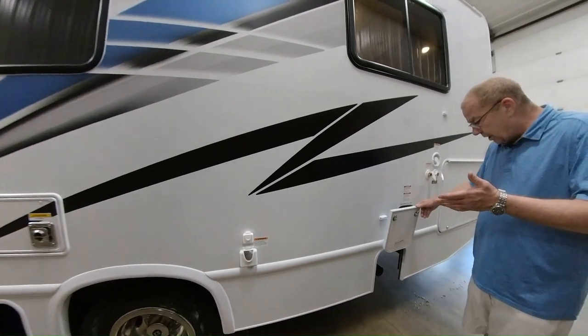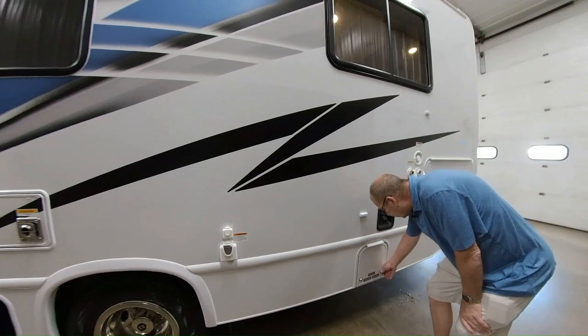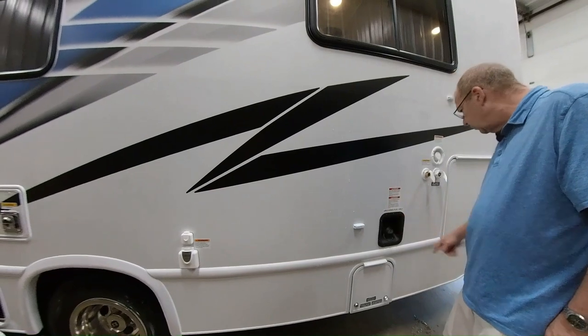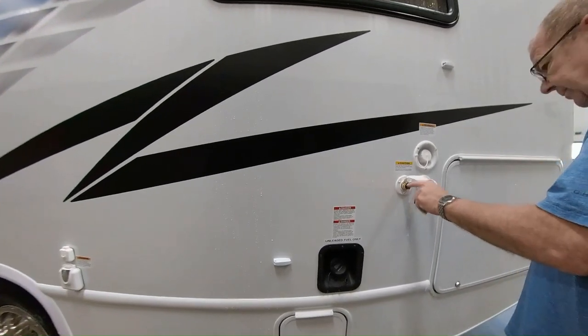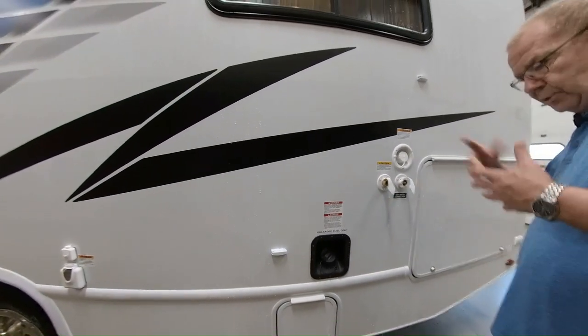The fresh water is your potable water. The gray water is what comes out of your sink and out of your shower, and then the black water is what comes out of the stool. Here's where you have your fill-up for your fuel, which you got 55 gallons. You also have your black water flush — just take your hose, hook it up, open up the black water valve, and that'll give you sprayers so you don't get any false readings.